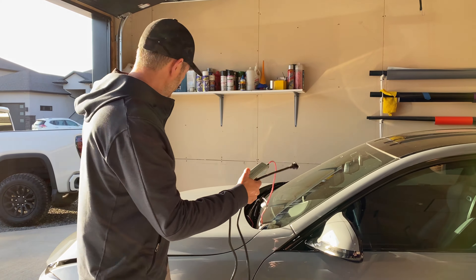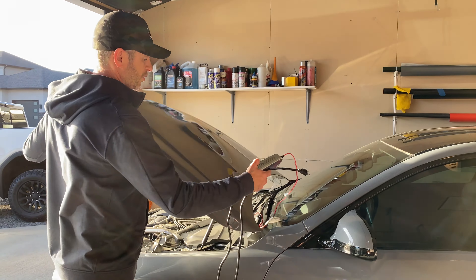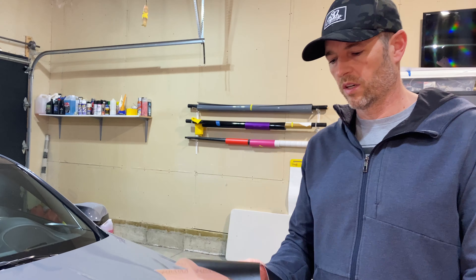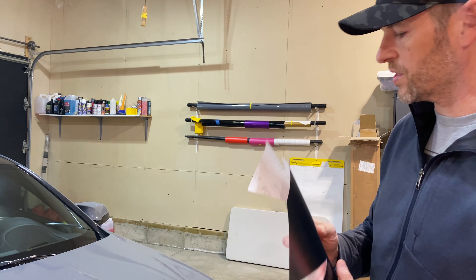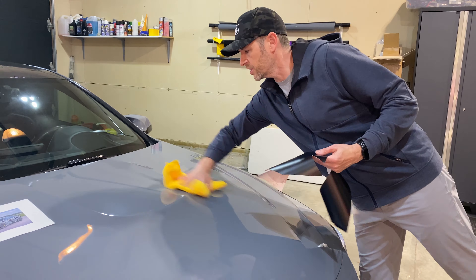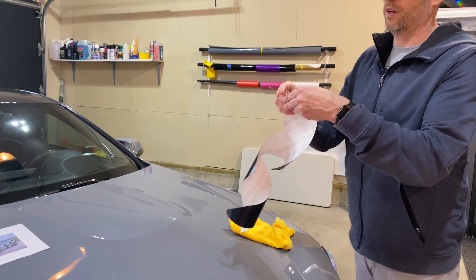We got most of the cutting done. We've got large pieces, medium pieces, small pieces — more large pieces, medium pieces, small pieces — in both of the primary colors. Now we're going to take the vehicle and get a really good wash, and then we'll start applying some of the patterns.